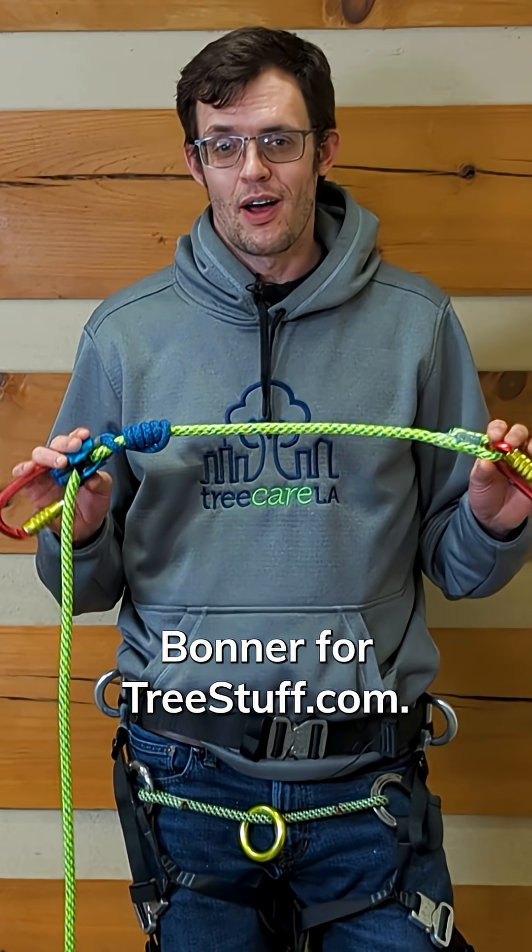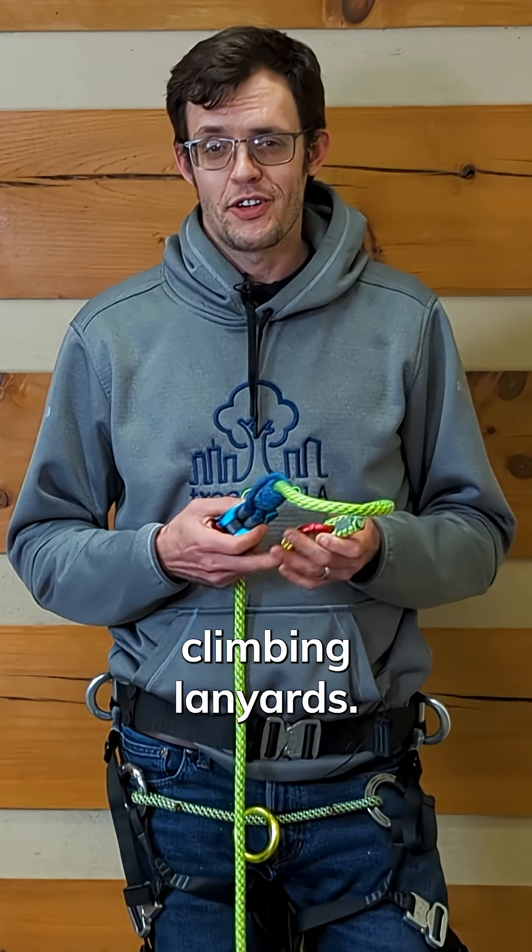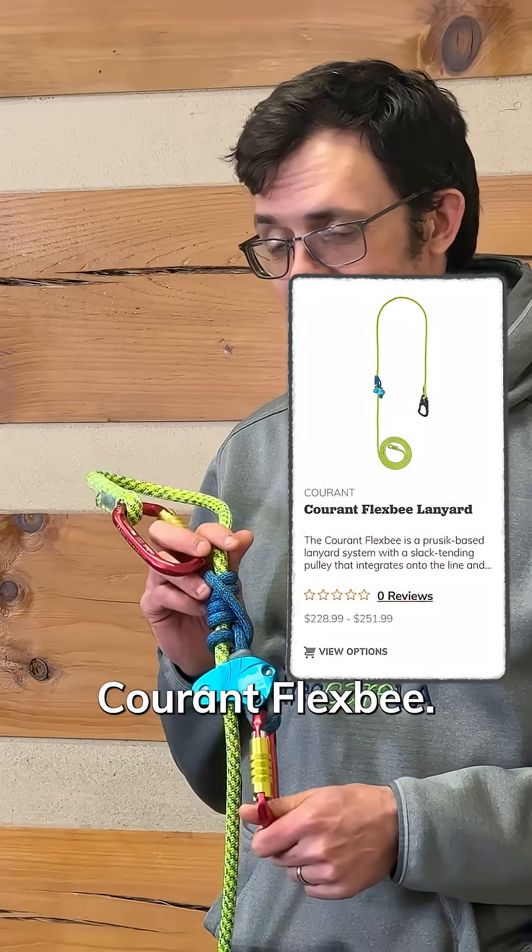Hi, I'm Nick Bonner for treestuff.com. It's been a great year for tree climbing lanyards. We had an awesome one from Camp that we've got a video on, and today we're looking at the Courant FlexBee.